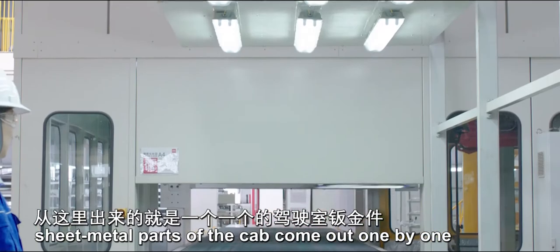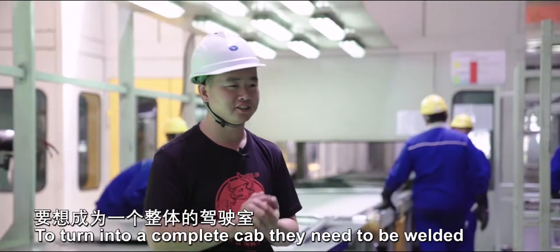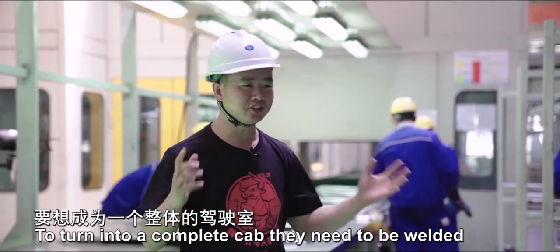After processing, sheet metal parts of the cab came out one by one. To turn into a complete cab, they need to be welded.